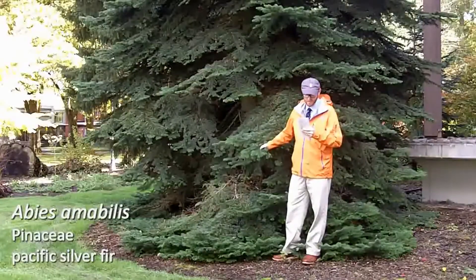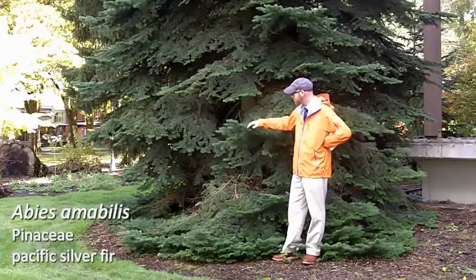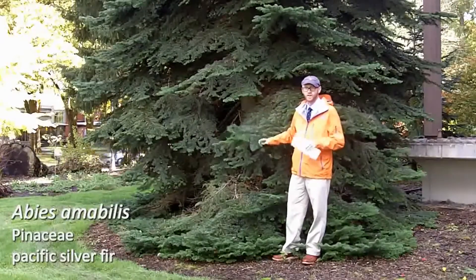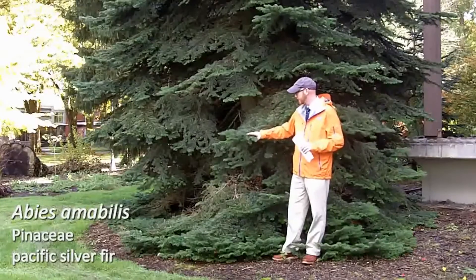Next is Abies amabilis, number 77 on your list. This is Pacific Silver Fir. It's a very large tree in the landscape, and it's going to be fairly tough to tell Abies amabilis from Abies grandis, but there is one very simple way that we're going to tell them apart.